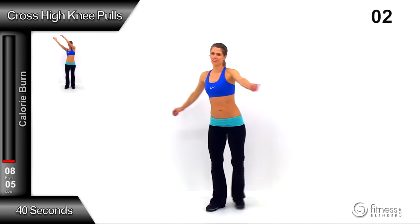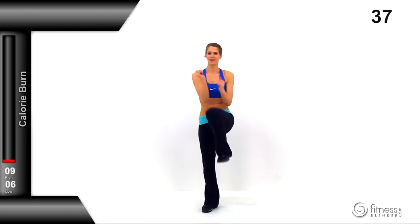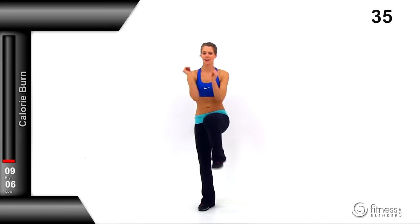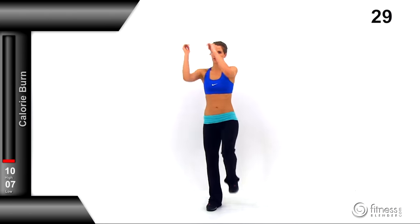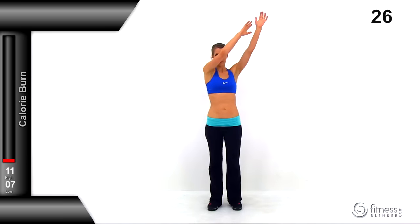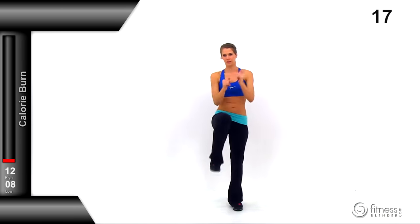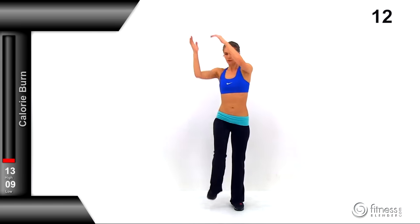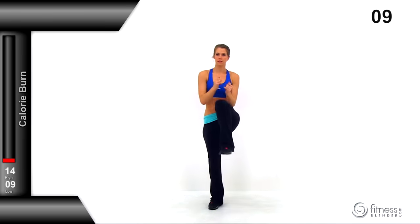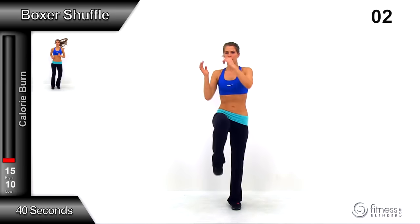Switching to a cross high knee pull. Arms come up to the side, pulling down diagonally to the opposite knee — reach off to the left, bring it down to your right knee, then off to the right, down to the left knee. Make sure you're pulling that knee up really nice and high, getting a little rotation through those shoulders as you crunch down toward that knee. You're moving in a diagonal motion, trying to open those shoulders up. Nice tight crunch on those abs. We're moving to a boxer shuffle next.